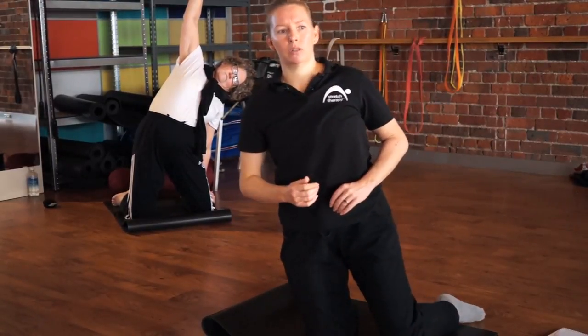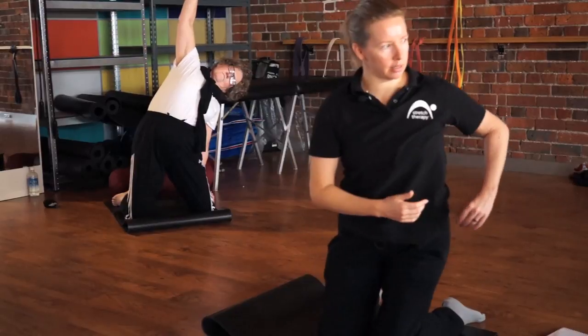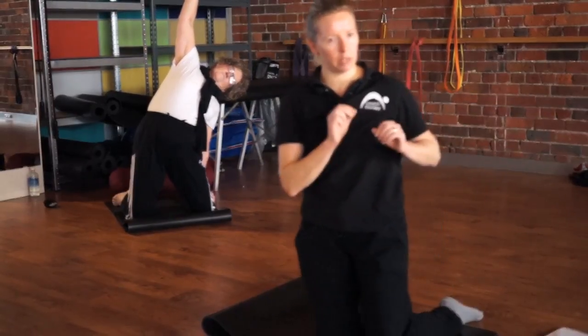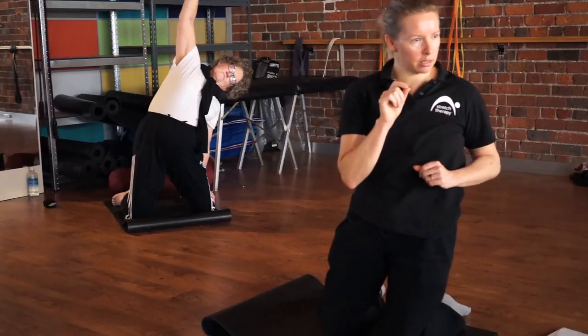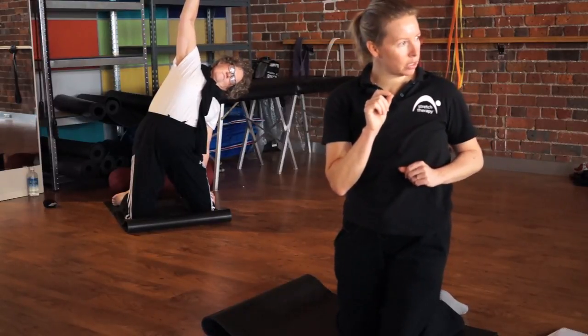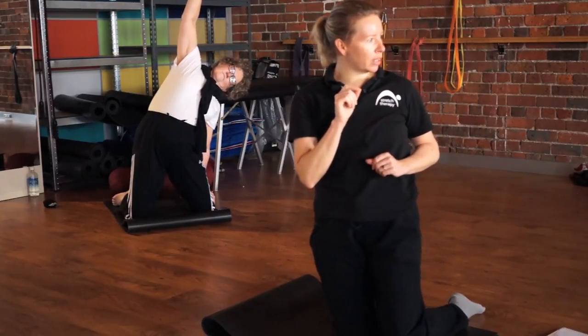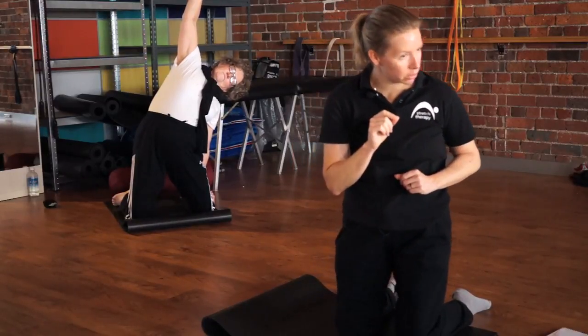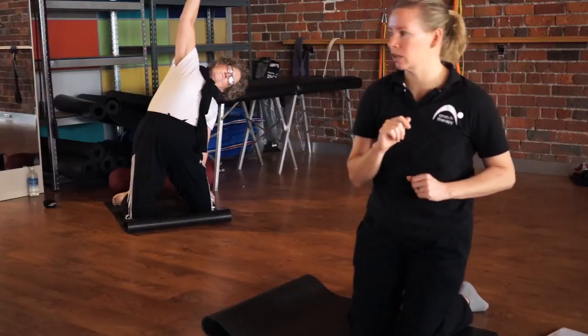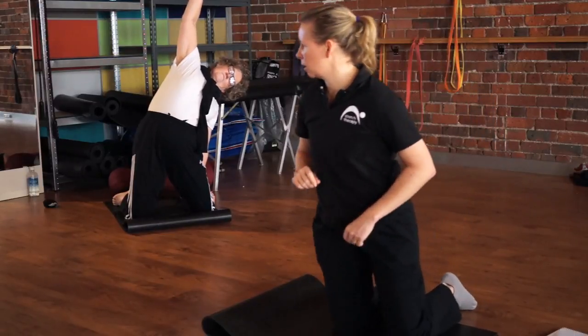Now on this side, wherever you feel the stretch most intensely — waist, ribs, armpit — take five slow, deep breaths into that exact little bit of tissue. Every time you breathe out, tell yourself that exact bit is going to relax a bit more. Direct your breathing into the bit that's tightest. Excellent.